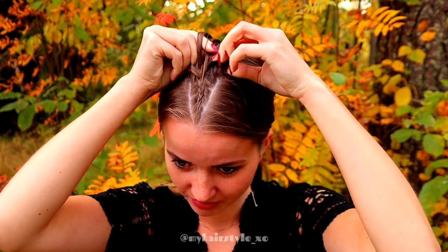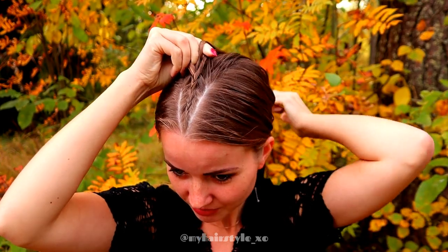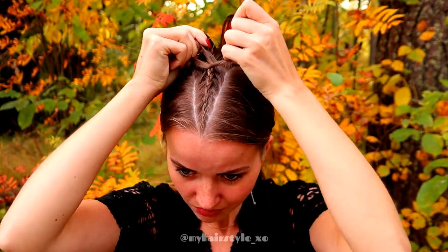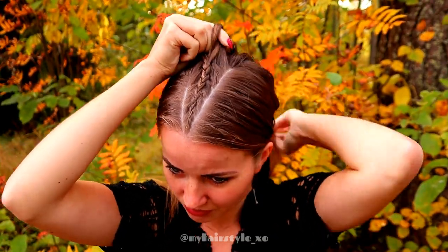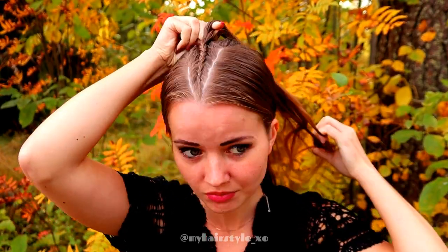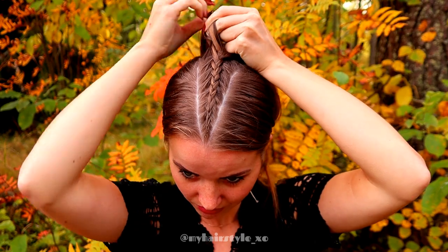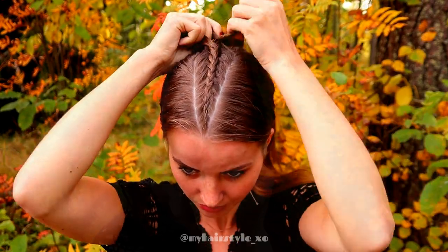Especially with this braid, it's very important that you add an equal amount of hair from each side. If you add more hair from the right side, the braid will go closer to the right parting and won't be on the middle of the parting. So it's important that the strands you add in are equal — then the braid will be in the middle and grow symmetrically.